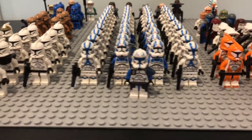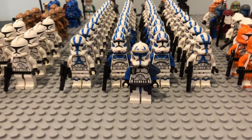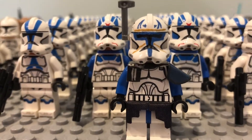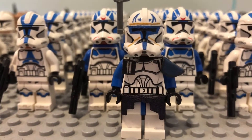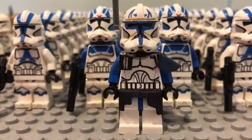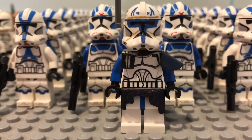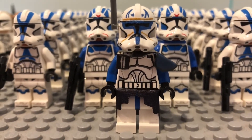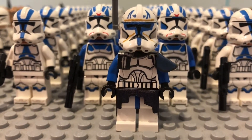If you guys are not aware, Captain Rex is an extremely hard figure to come by — extremely expensive too. I'm pretty sure you can pay upwards of 120 bucks on Bricklink. It's very expensive and honestly not worth it, because he's a figure you could very easily make on your own, and I'm going to show you guys how I made mine.